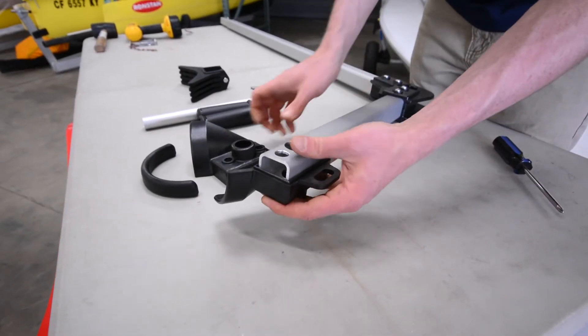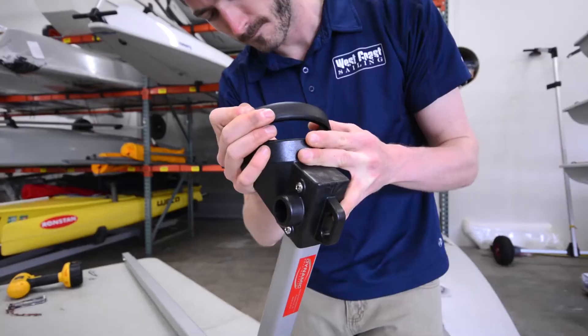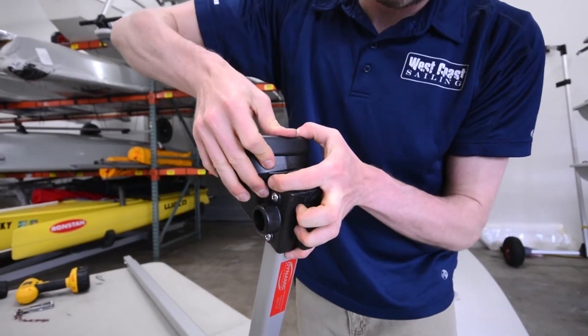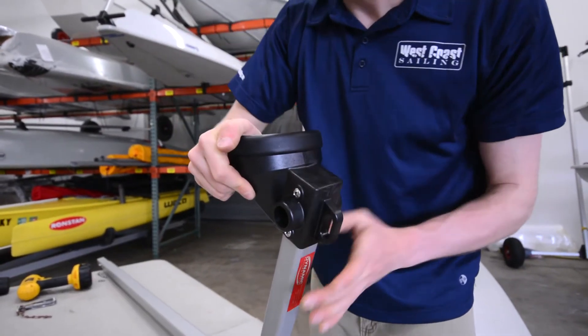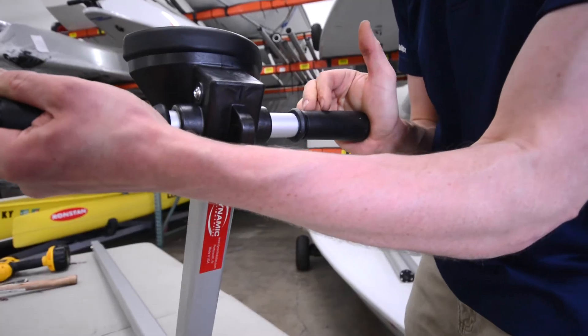To assemble the bow fitting, snap each half together and connect with two nuts and bolts. Press the rubber bumper into the top of the bow support using a mallet if needed. Slide the handle tube through the bracket and place the handle grips on each side.